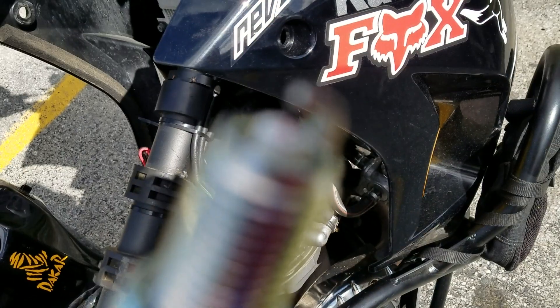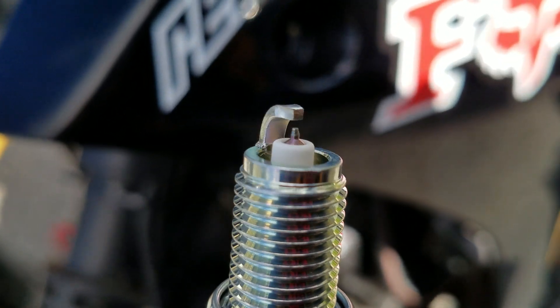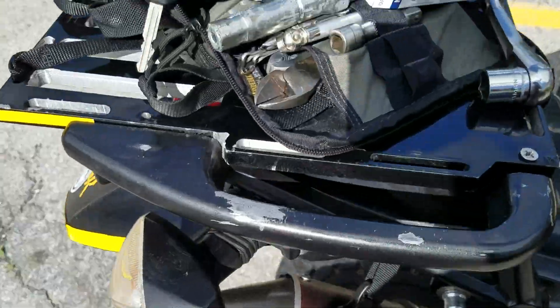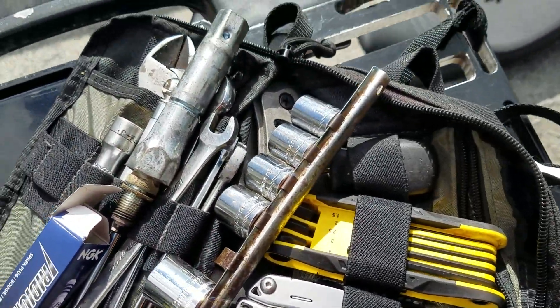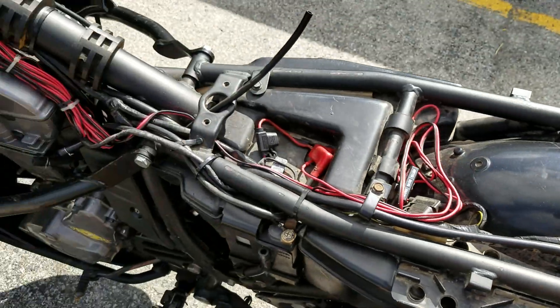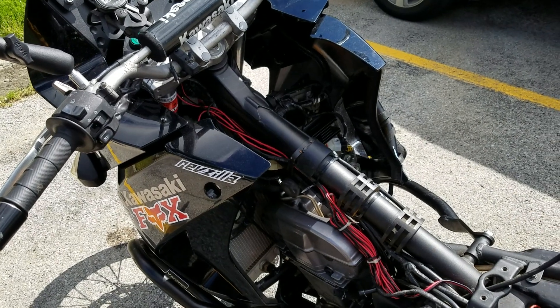These are the same plugs — you can see the comparison. I can take apart my whole bike with just my tool bag. So if I was out in the woods or on the side of the road, I could take apart my whole bike with just my tool bag — that's how it should be. Alright guys, I'll talk to you later. Let me get it back together and see how it runs.